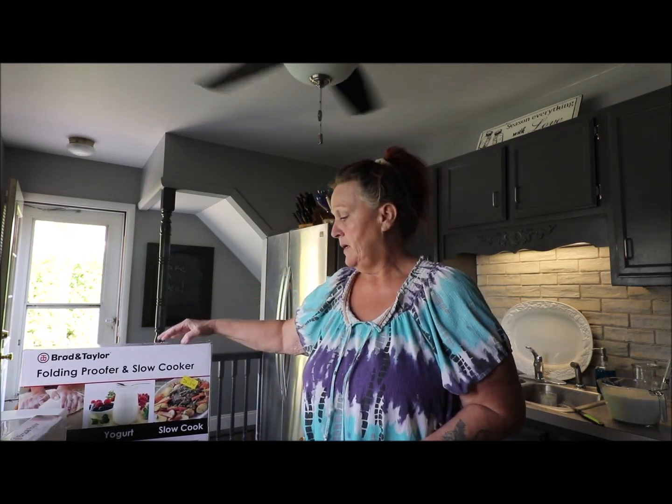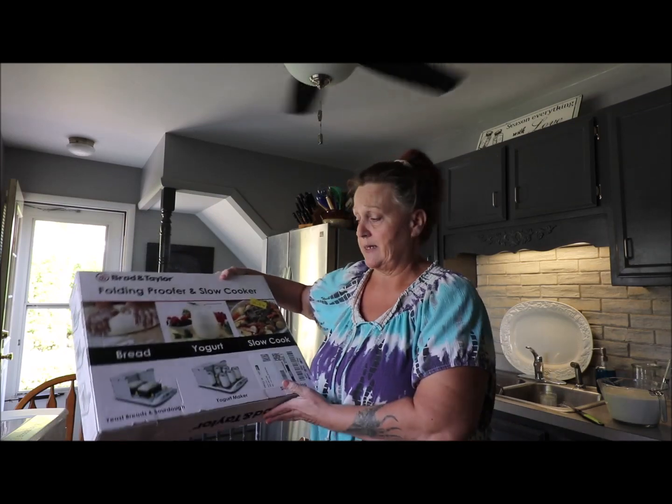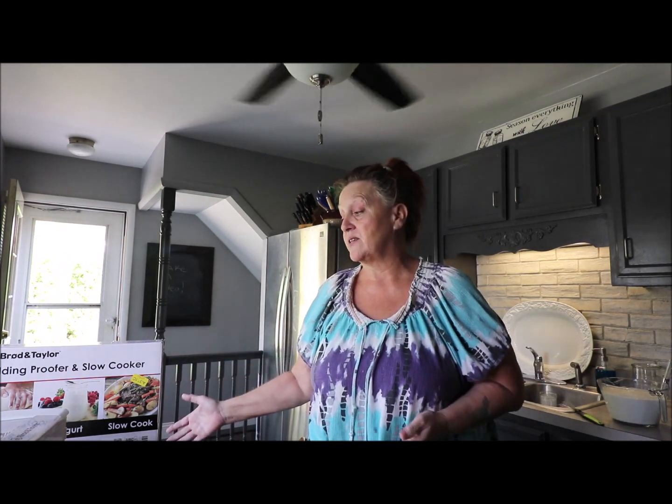Right now I'm going to try the yogurt part, because you can do bread, yogurt, and slow cooking in it. There's not very many videos on this product, so you'll be seeing some videos on it because we're gonna work on this together and see how it works. It's really cool — I'm going to turn it around and show you how it folds down into nothing.